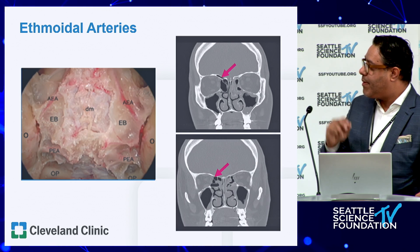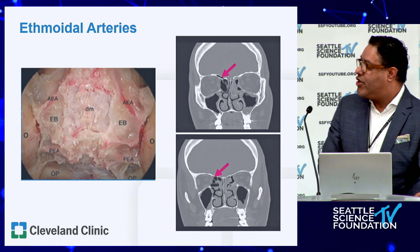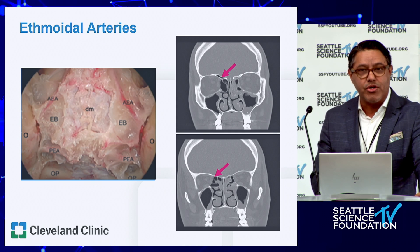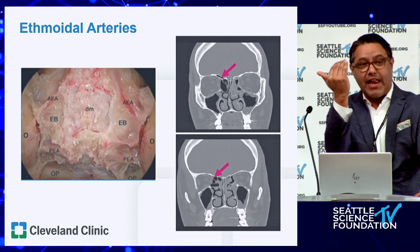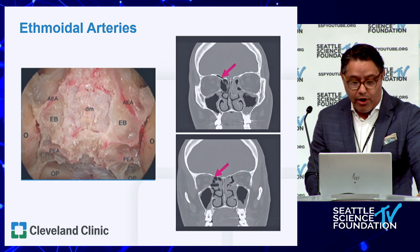The posterior ethmoid artery is usually a much smaller vessel that can be easily cauterized. We're typically not doing much work in that posterior space, but it's in the skull base at the level of the sphenoid face. If you take the sphenoid too high or are doing a lot of work at that last aspect where the face meets the skull base, you could encounter that artery.